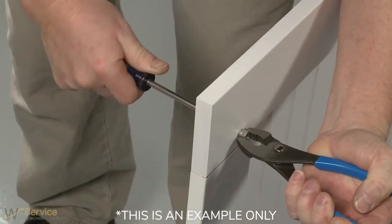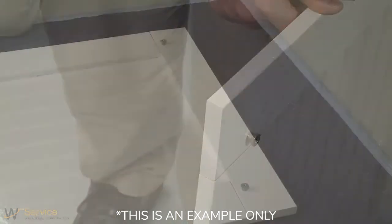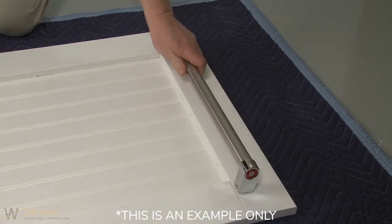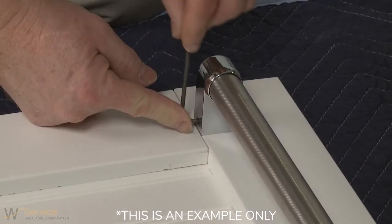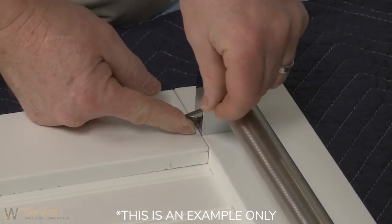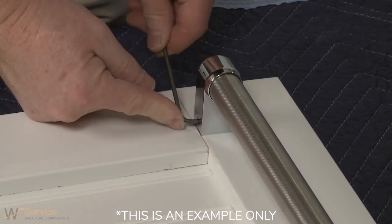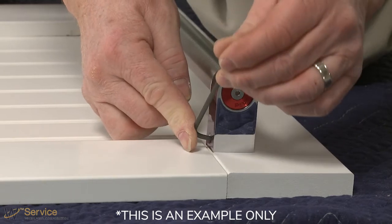Install the custom hardware handles on the front of the wooden panel inside the dotted line. Important: if the handle is attached from the back of the custom panel, the screw holes should be countersunk for the screw heads to be flush with the panel. If the handle is attached to the front of the custom panel, the screw lengths cannot exceed the panel thickness.